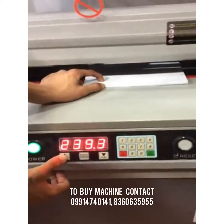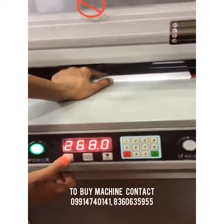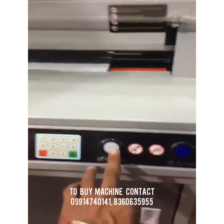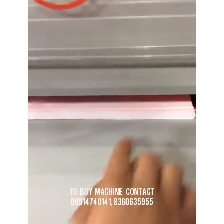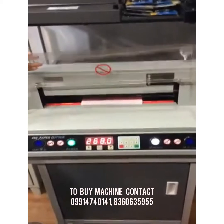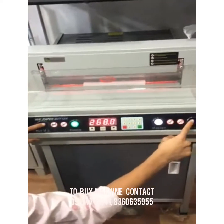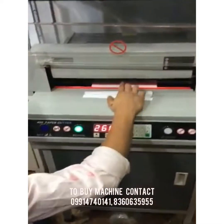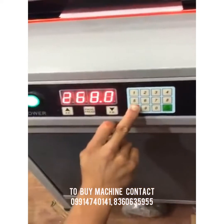Now we set it manually where we want the cutting mark. This laser will indicate the cutting mark. For cutting, put the panel down, press the reset switch and the blue button together to cut, then open the panel.